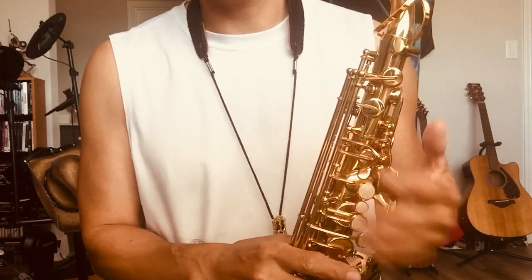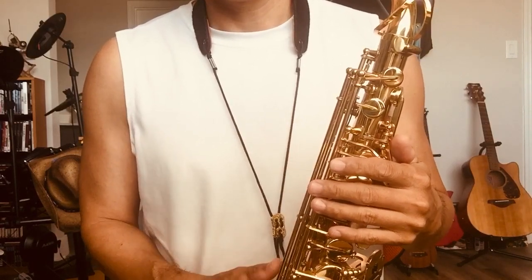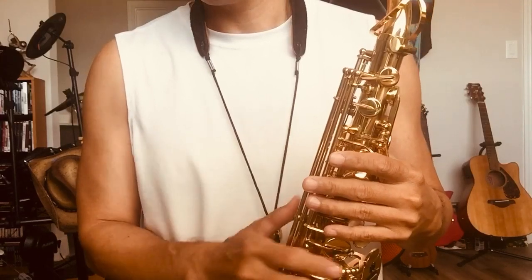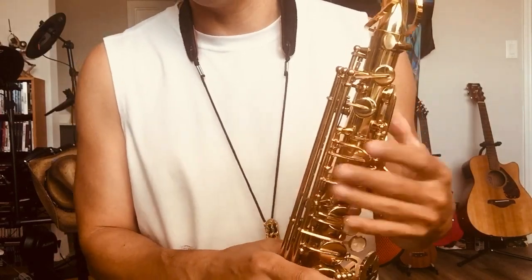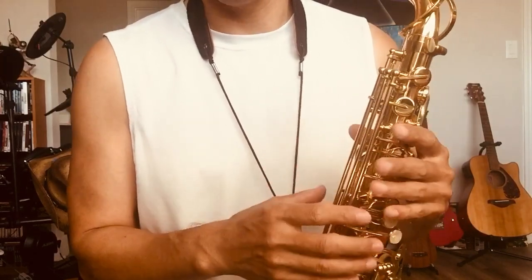So if you're a beginner like me, I'd rather use more time to get my intonation, get my fingers, get my breath — master those things. Put those things together, and you can play really beautiful saxophone music.